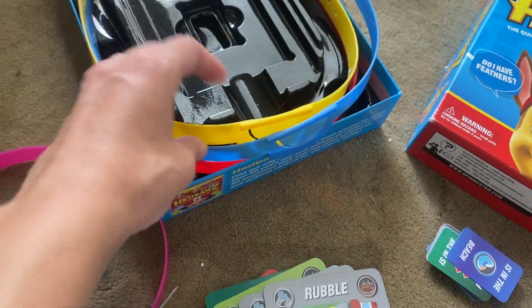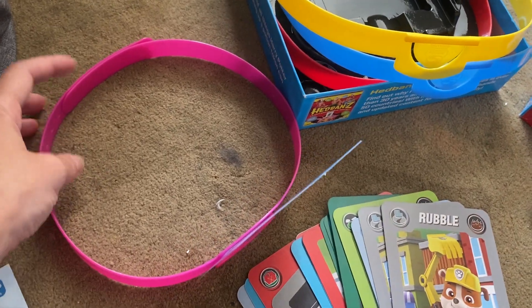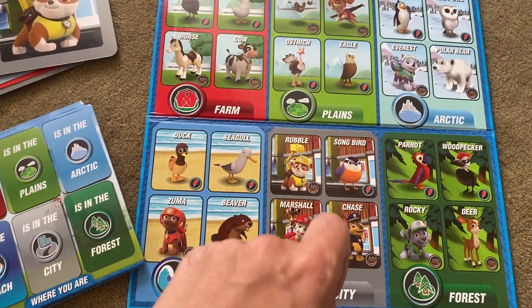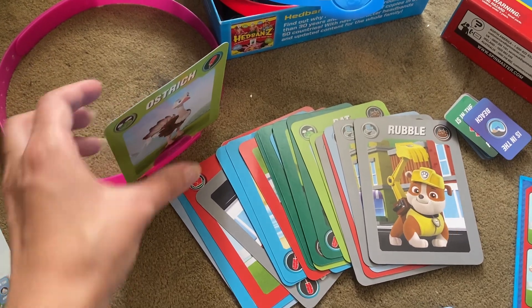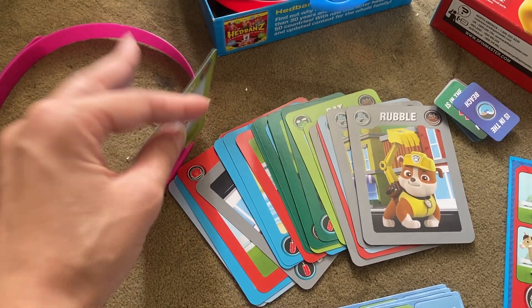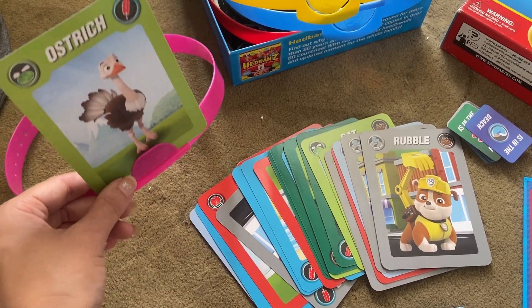Basically everyone is given a headband. That's what they look like when they're open, and then they snap around and you place that on your head. Then you're given a card with one of these characters — either an animal or one of the Paw Patrol people or dogs. Without knowing what your own card is, you put that into your headband and put it on your head. The super little kids might need some help with setting that up.